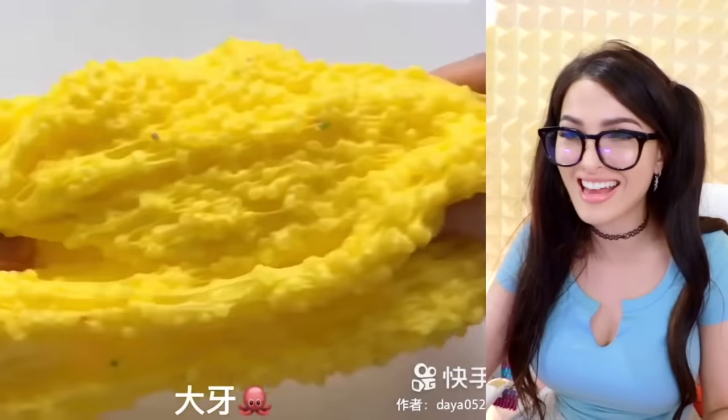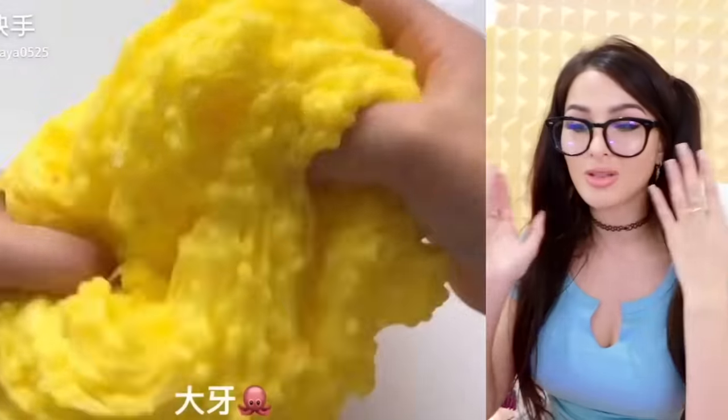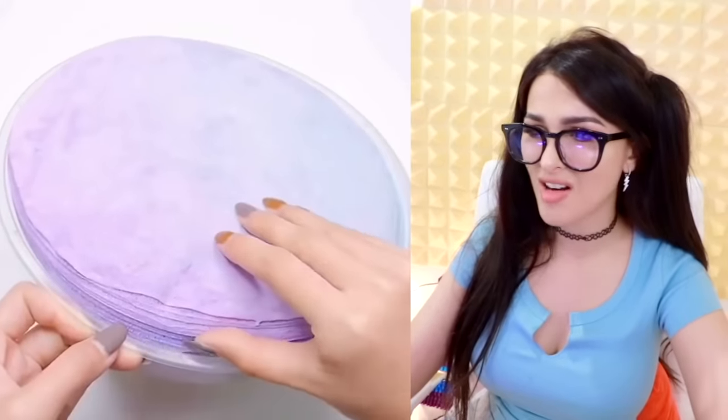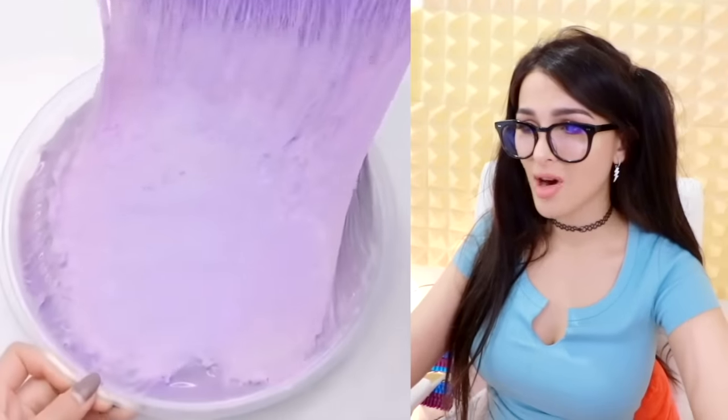You know what this looks like? Have they ever shown you in biology class what a pound of human fat looks like? That's what the slime looks like. I don't like it. That's slime — it's so hard. Whoa, it's slime under it. What's the hard layer? The slime hardened like that? It's like foamy slime.